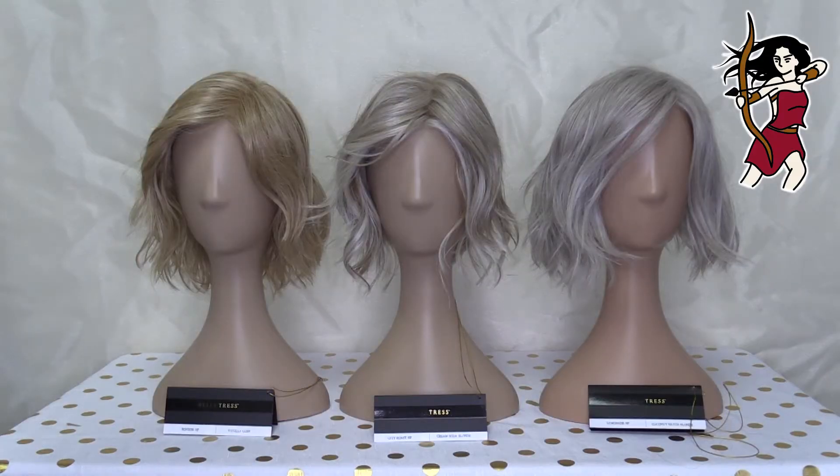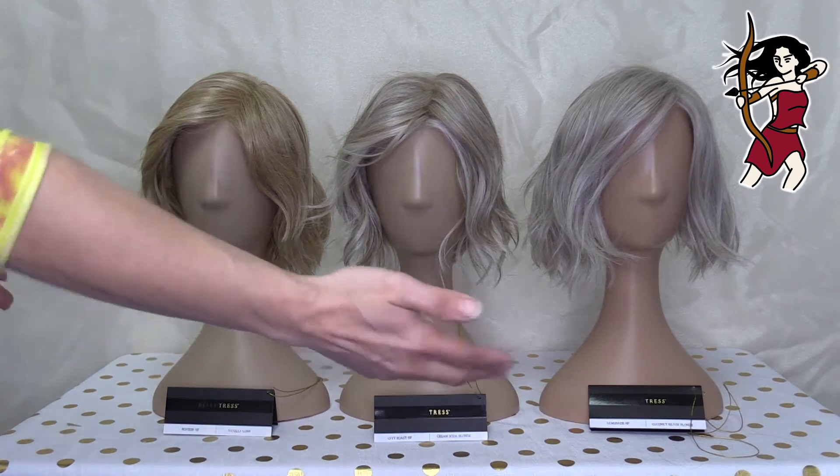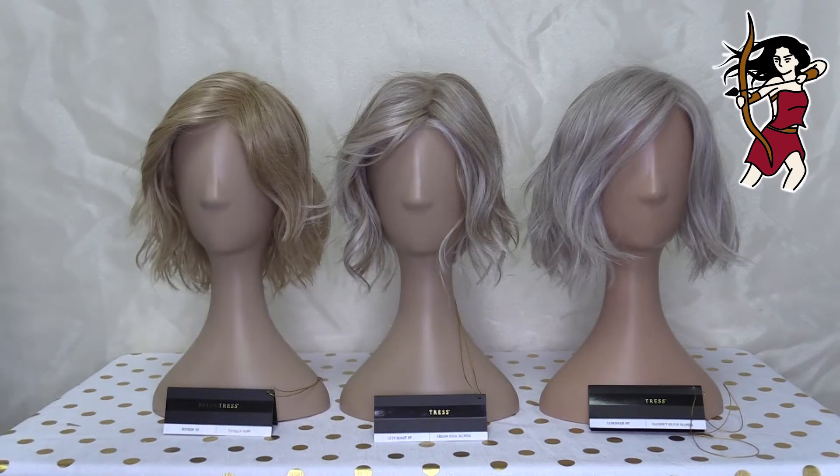Welcome warriors to another color class comparison, which I'm actually using a little bit as a style comparison as well today. Because we've got three Belle Tress beauties here and all three of these Belle Tress colors are blondes that are not rooted. There are also three styles that I thought would actually be really interesting to look at side by side as well.